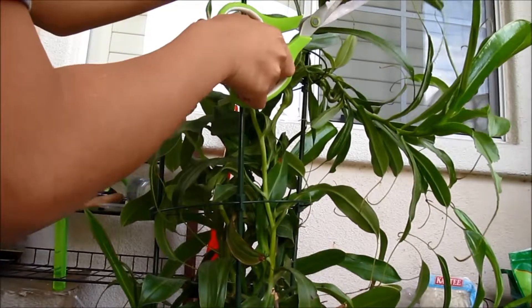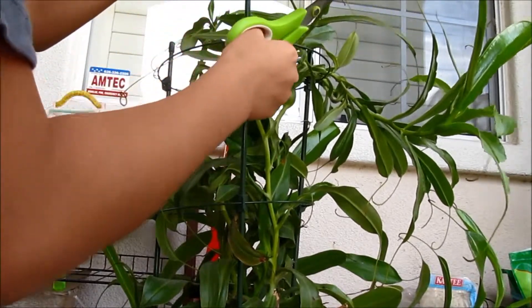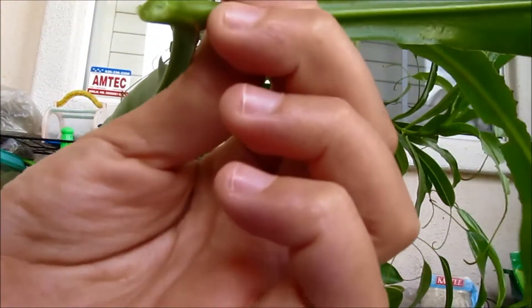Hold on to the top of the stem, press on it, and you cut it. Now what you will get is a white spot on here.